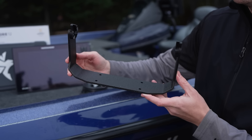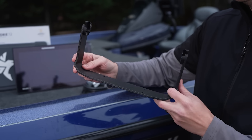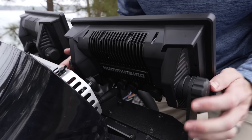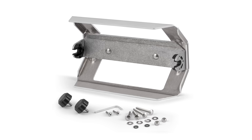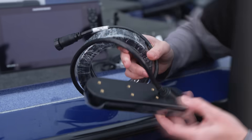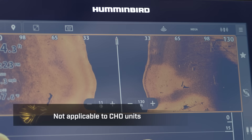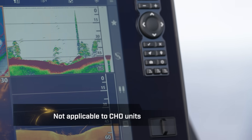Each Explore unit comes with a gimbal mount. Each model size has a different size mount, but all Explore gimbals are backwards compatible. In-dash mounting kits are sold separately. The unit also includes a compact Mega side imaging transducer, which gives you best-in-class side imaging, down imaging, and dual spectrum CHIRP sonar.